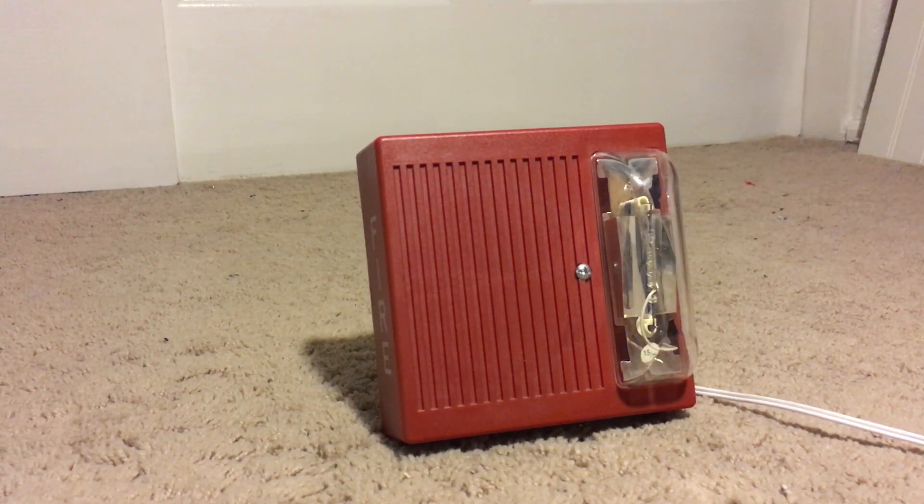We're going to begin. This is set on continuous, medium volume, and then I'll change it to high. Three, two, one.